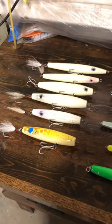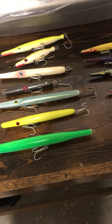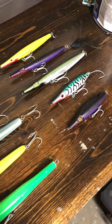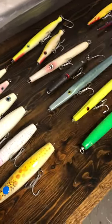Hey, what's up everyone, Tom here — Golden Gate Plugworks and Bay Area Surfcaster. This is needles: what I use and how I use them. It's a pretty basic array of needles.